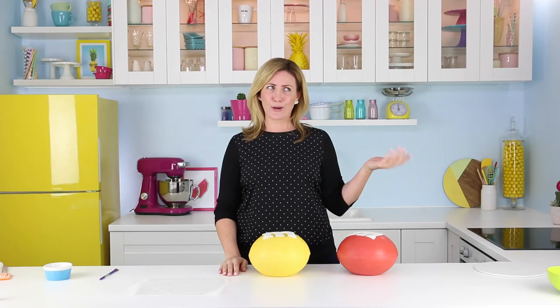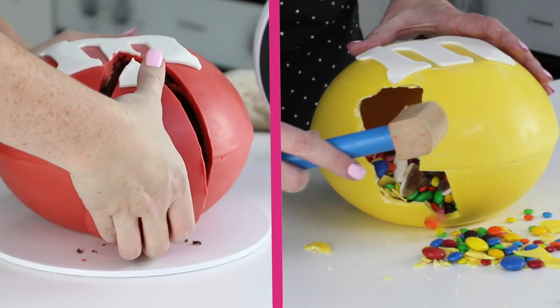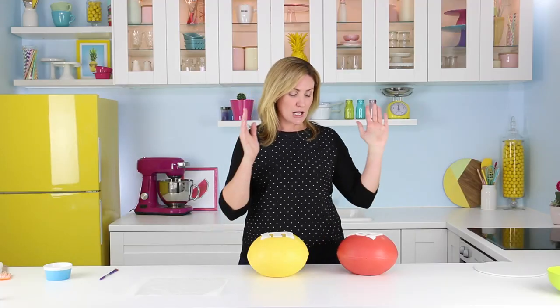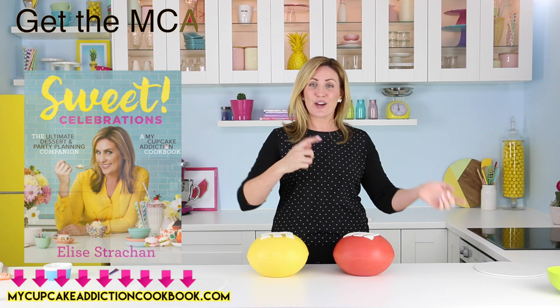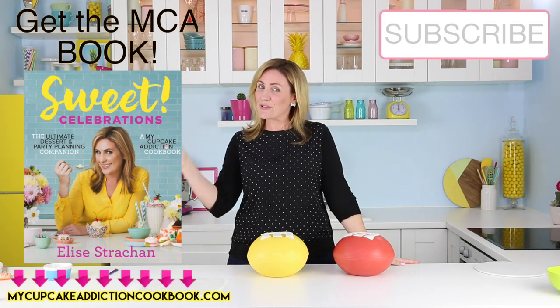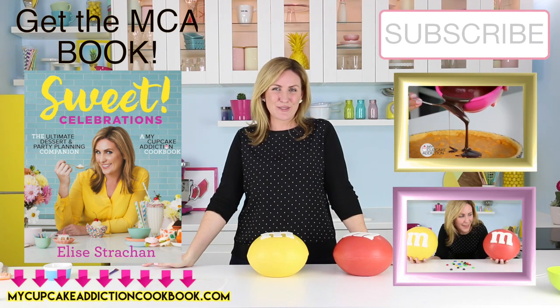If you know someone that loves M&M's — which I'm pretty sure we all do — they're going to go absolutely crazy for these two awesome giant size M&M options. If you want to check out the cake version, I'll leave a link to that video down below. If you love this video, let me know in the comments. If you're not subscribed to the channel, you can subscribe to see two new videos from me every week. As always, thanks very much for watching.